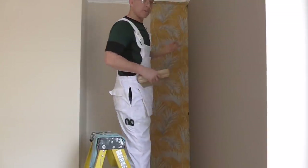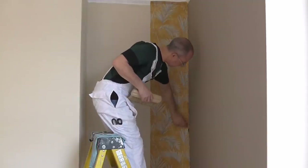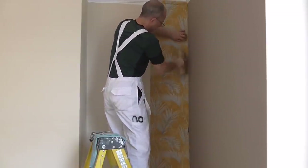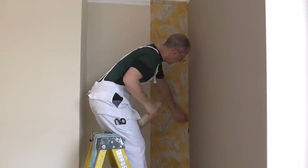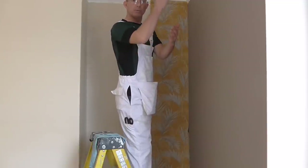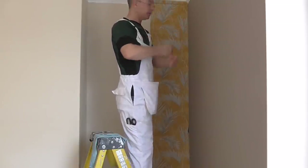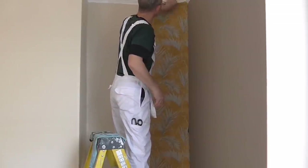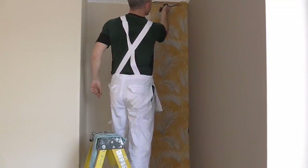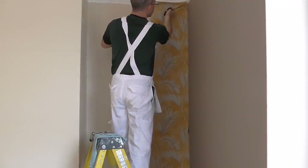Trimming the top bit — the bottom is basically the same. There are different ways you can trim paper: you can use a blade or scissors. You can mark paper in different ways — you can use a screwdriver sometimes so you just leave a crease, or sometimes your pencil as long as you cut the pencil mark off when you're finished. This job is quite difficult because all the picture rail is different shapes. I'm going to try and mark it with my scissors on the underneath edge of the picture rail.